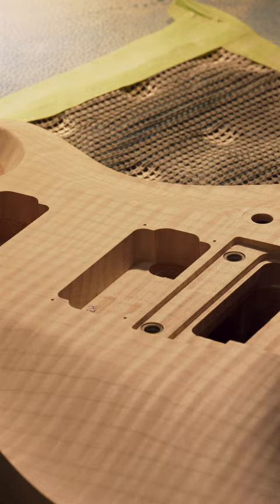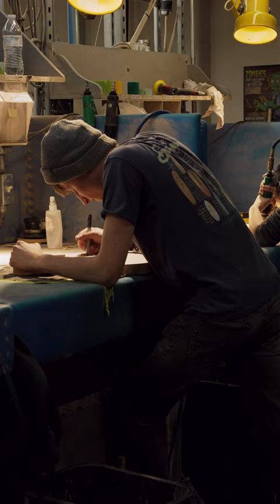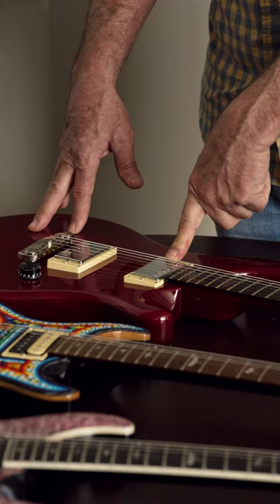Signing guitars has always been a thing at PRS Guitars. The first day I walked in, they handed me a guitar body. I sanded the body and when I was finished, they gave me a pencil and they said, put your initials right there.